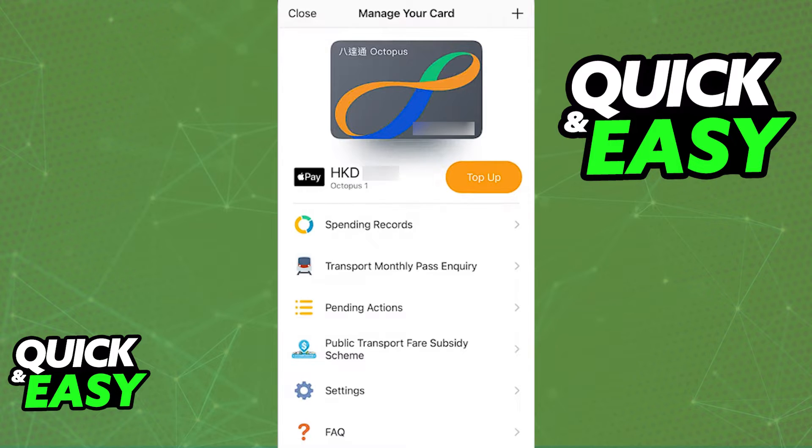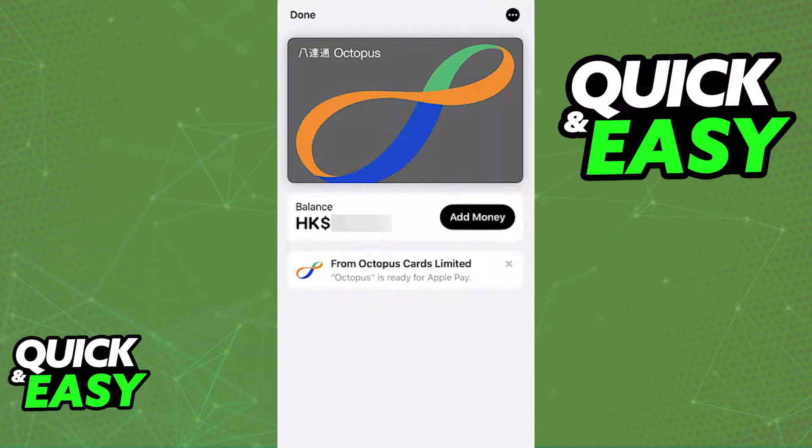Regardless of which option you choose, you can set up the card after topping it up with balance, and you can link it to your device, for example, an iPhone or an Apple Watch, and all the details about the card are going to be automatically set up, ready for you to use.